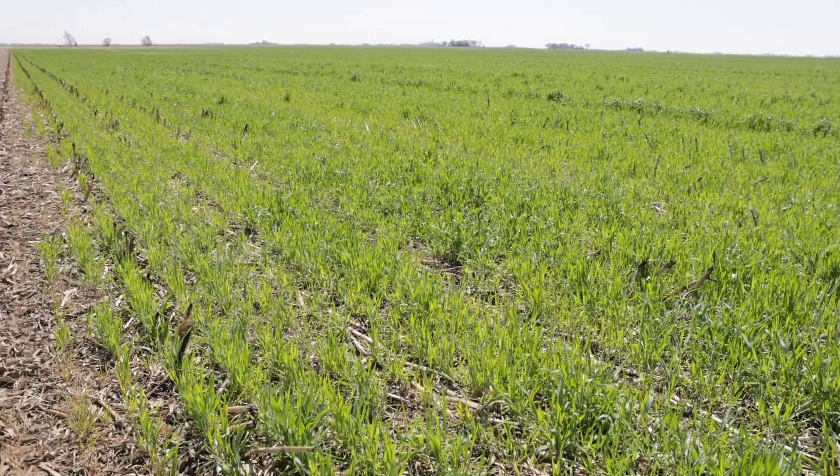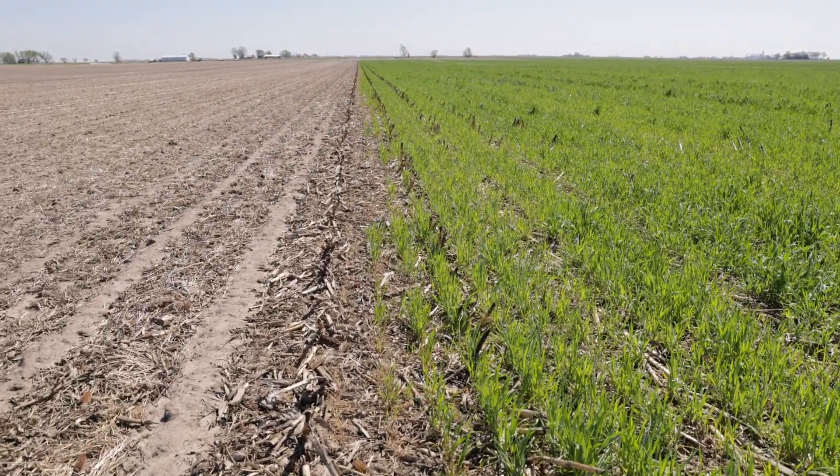I'm Lowell Gentry. I'm a research agronomist. I'm looking to improve nutrient uptake and minimize nutrient loss while maintaining profitability and reducing tile nitrate loss. In this video, I'm going to talk about a diverse crop rotation.